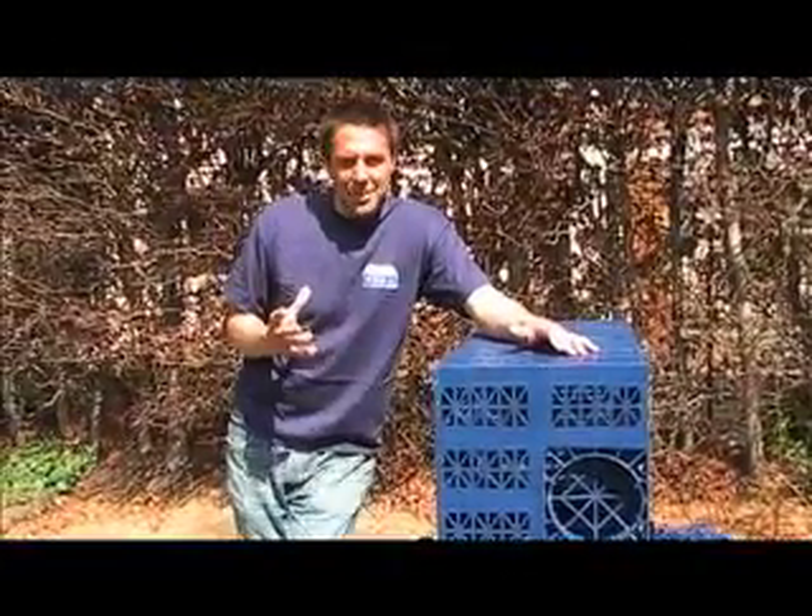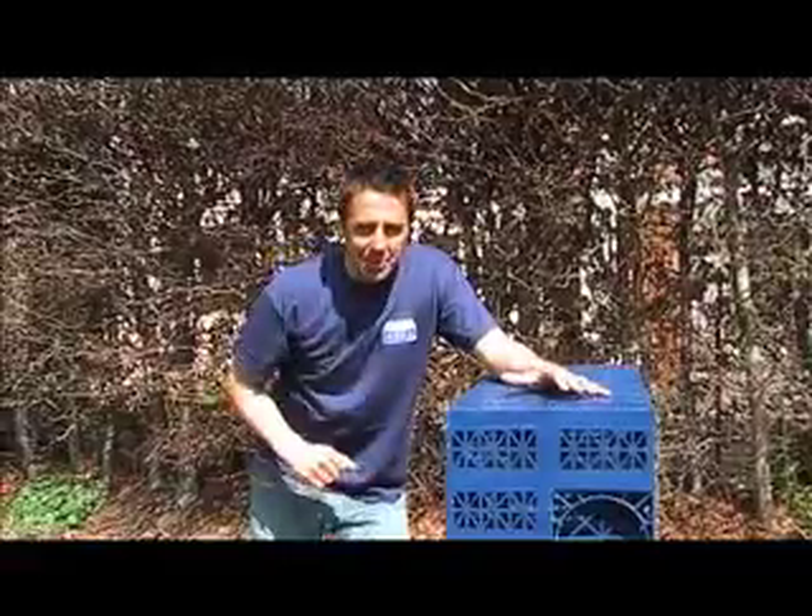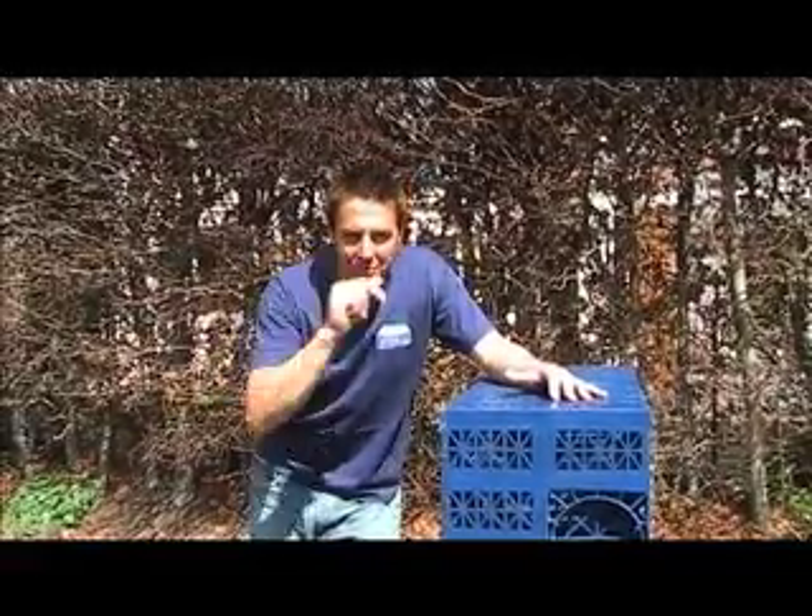We all know how precious rainwater is and how it's best to get it away from the house as soon as possible, but not necessarily waste it. Now with the big build project, there are two ways we can actually get rid of our rainwater: one is into a standard soakaway and the other is rainwater harvesting. Once we get all the kit on site I'll show you exactly how to install it, because it helps the environment and it also means you get a bit of free water, not via the meter.